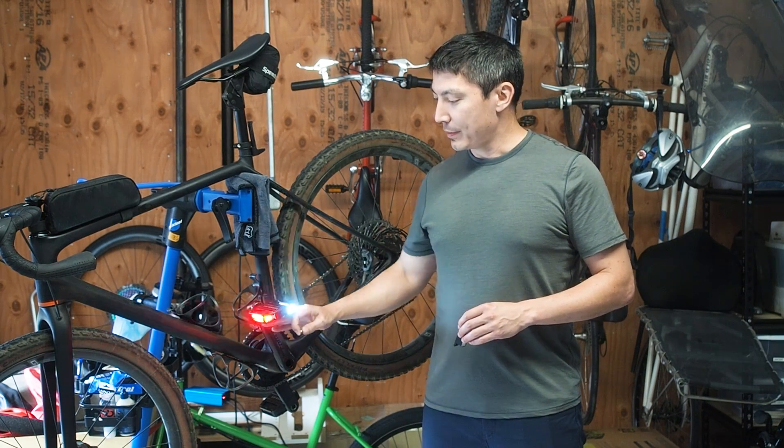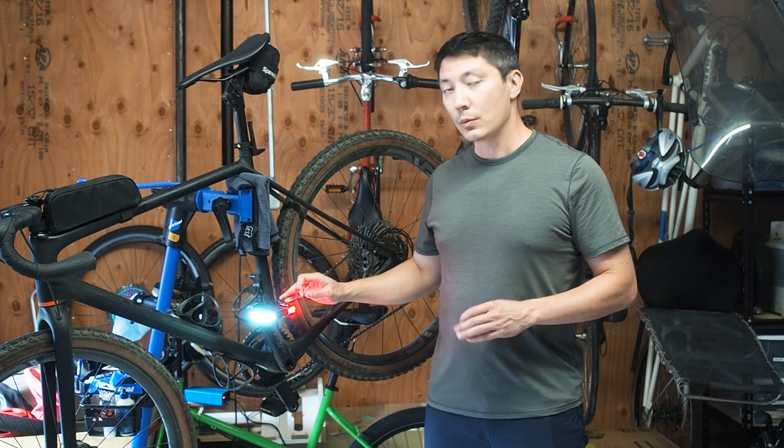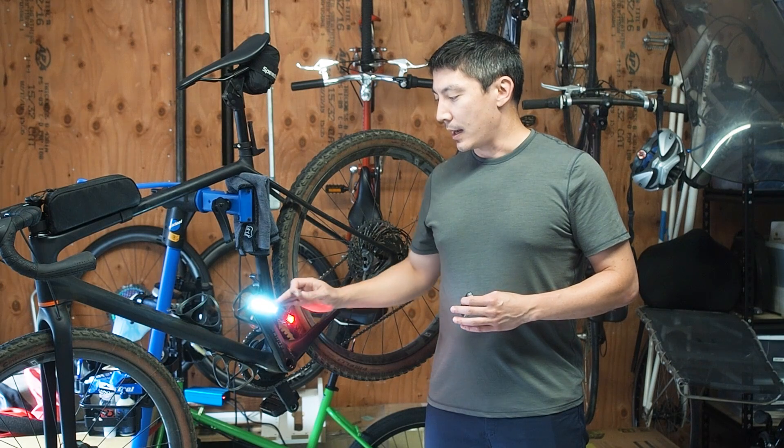So when you flip the pedal, you see that the white light will always face forward and the red light will always face rearward. And it's not magic, but it's pretty much the next best thing.